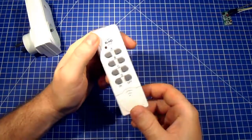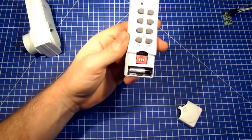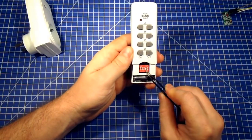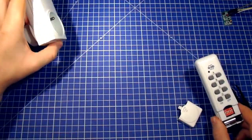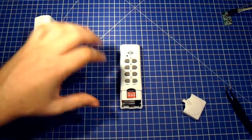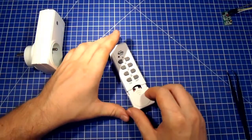When you open the remote you get these sliders, and these sliders allow you to set the frequency for your power switches. You can make many different configurations and use many of those power switches in your house depending on the setting in the remote. There are also power switches that do not have these settings — the frequency is fixed in them — so in such cases you will not have to do anything.